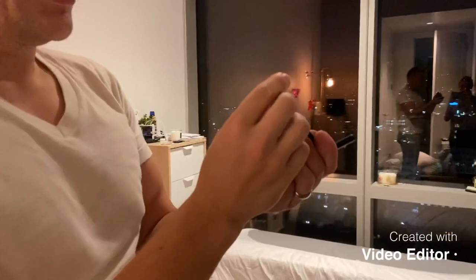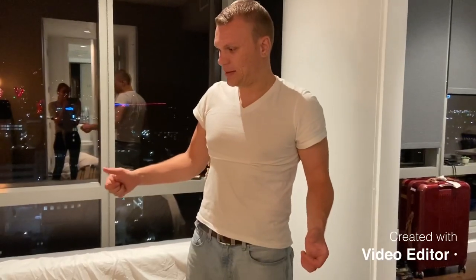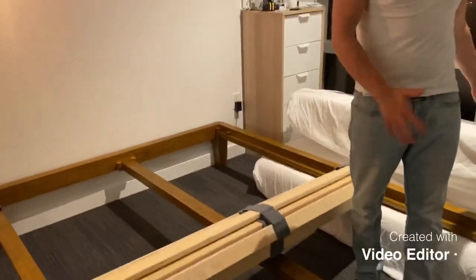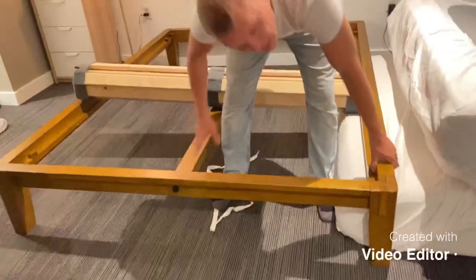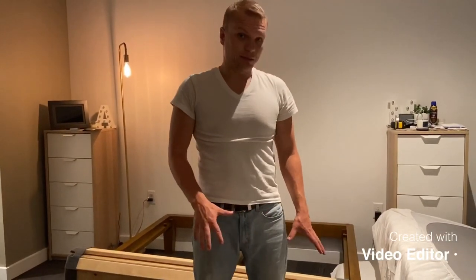These two Thuma screws go in, and then we measured out our room to make sure the bed was centered, because once you flop the mattress on it it's really hard to move. If you try to move it the joints come out easily. The way it's designed, the weight of the mattress is what holds everything in place.